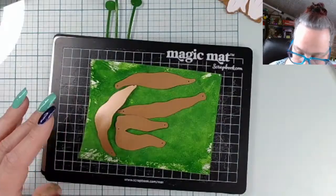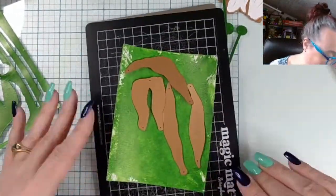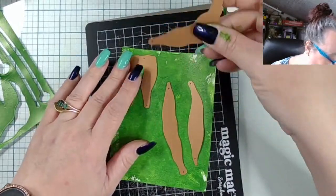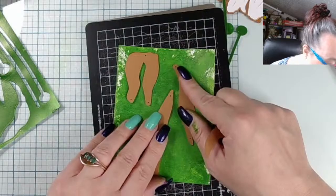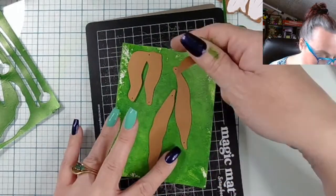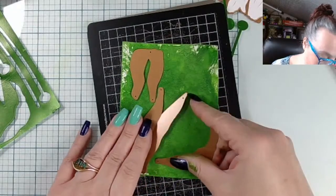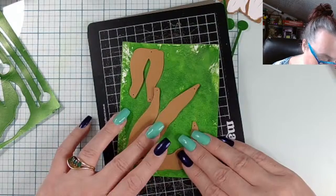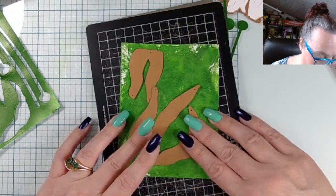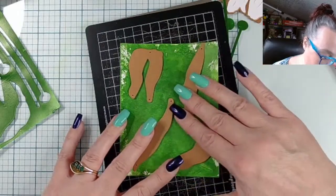Let's try this - I had that there, I had that there, and then I had this one here, and then this one here. That's how I'm doing it now because this piece is really not wanting to lay flat.